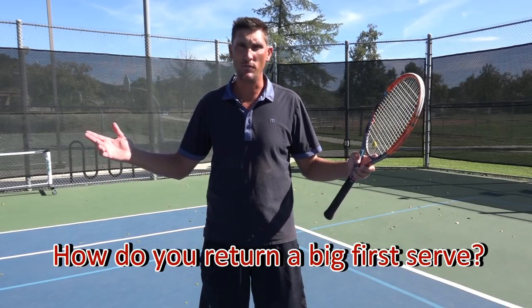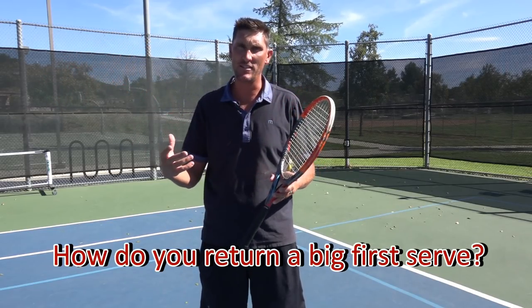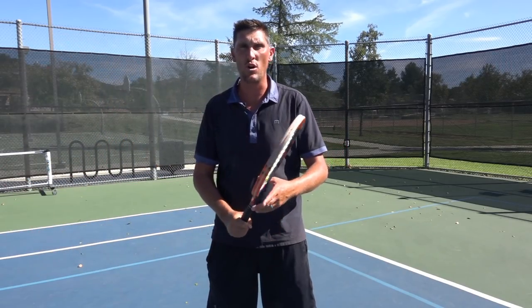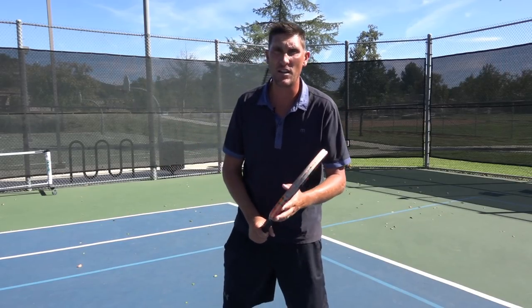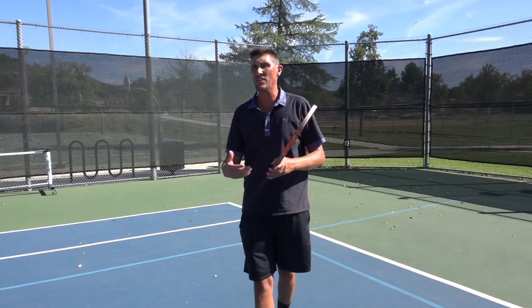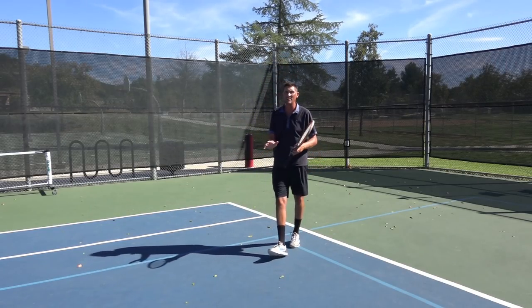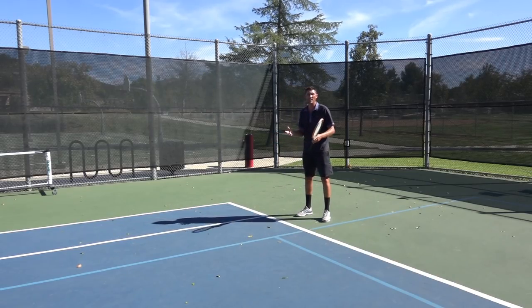So how do we handle huge serves? Two really big ways. The first is just the idea of shortening my stroke. I'm tall and I generally have a pretty large loop in my swing, but that's really where I want to go with this — my loop should still be intact when I'm seeing a lot of pace. I just want to make a smaller loop.